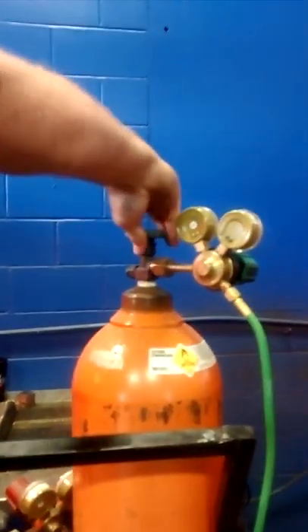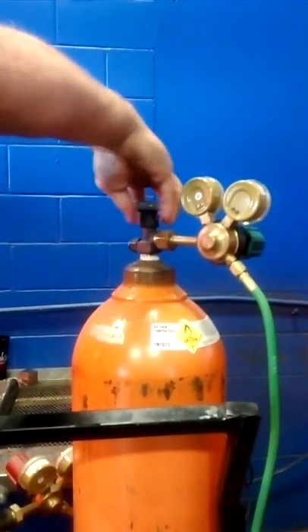This is pretty much the whole bottle. Very important: don't stand in front of your regulators. You're going to turn on your oxygen bottle by not standing in front of your regulators.